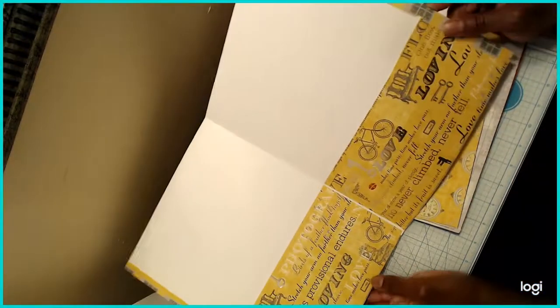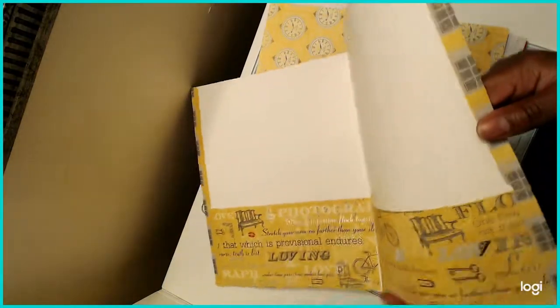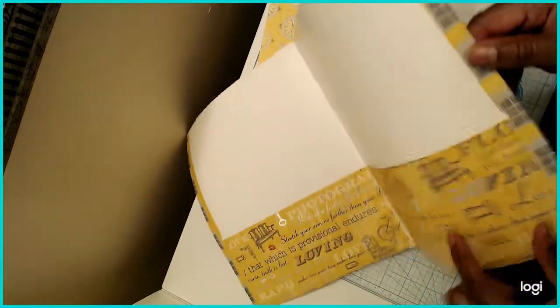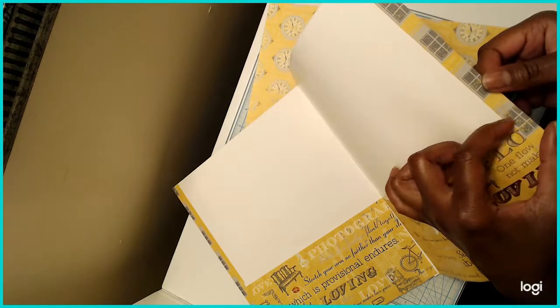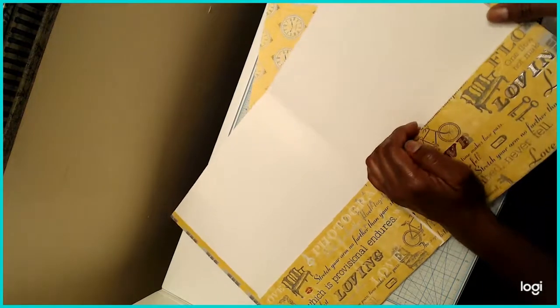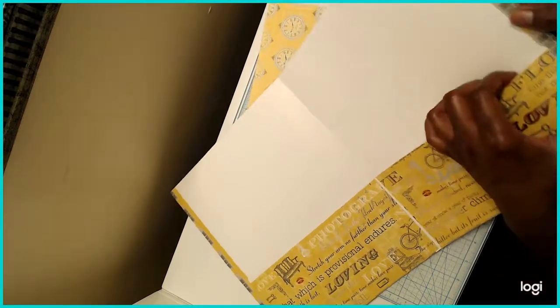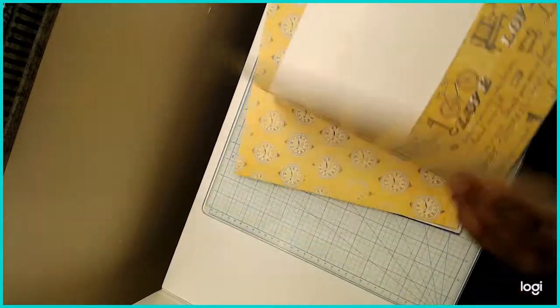I also created some stress points — right here I took a half-inch circle punch and created little notches in the corners. So if you put paper in and it starts getting thick, it'll have some give there in the corners instead of tearing. So that's that one.